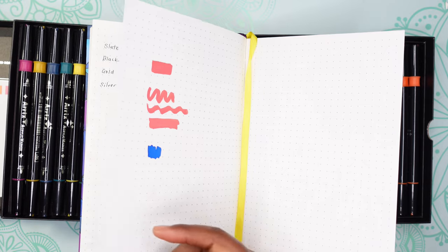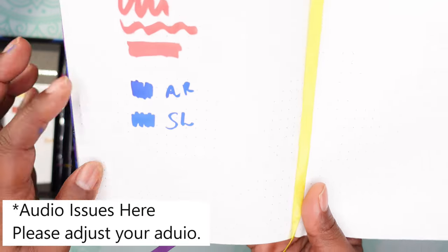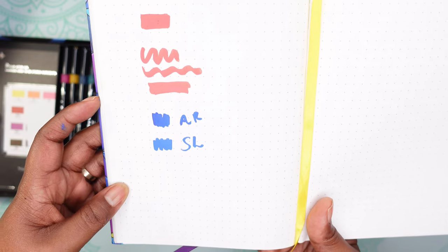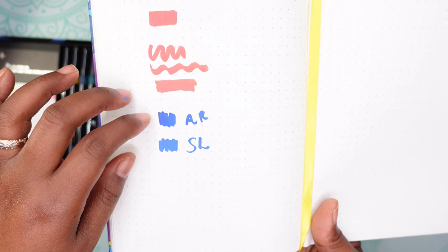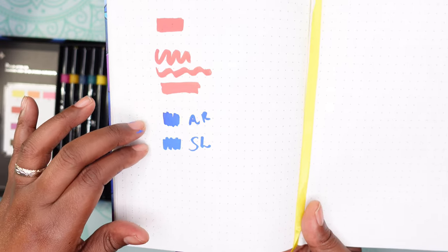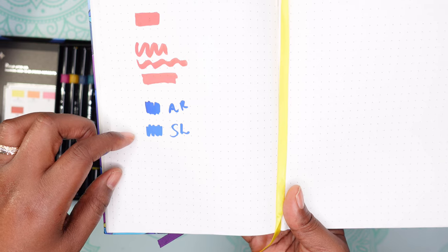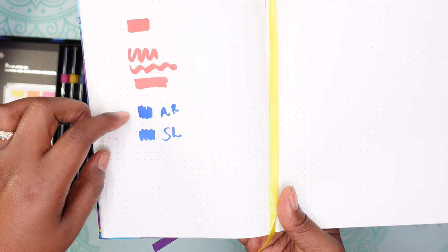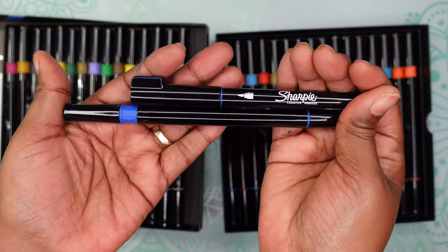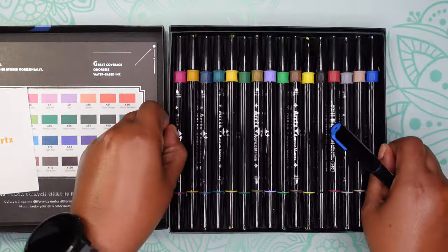I don't really smell much of anything with the Artyx pen. Here's the Artyx swatch versus the Sharpie swatch — both blues look similar but the Artyx looks a little bit darker. There's a slight smell from the Sharpie but it is not strong like regular Sharpie permanent markers. I didn't detect much of a smell from the Artyx. The Artyx pens are also pretty long while the Sharpie one is kind of short.